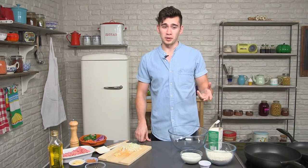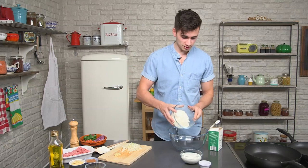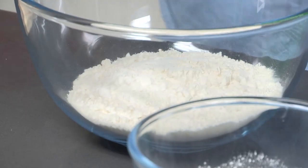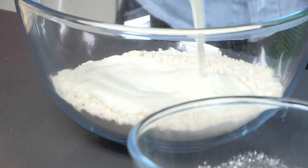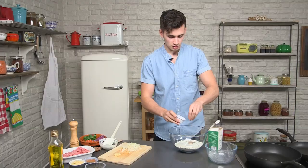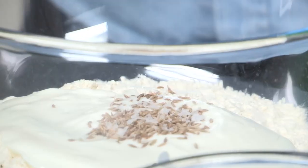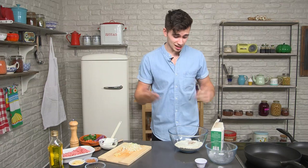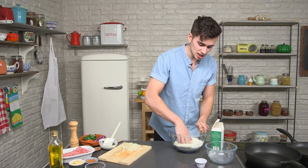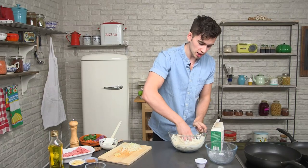First off we're going to get cracking on the flatbread. It's so easy to make — it's just flour, some natural yoghurt, cumin seeds, a good pinch of those, and some salt. It's simply a case of mixing it. I like to get my hands in because then you can feel the consistency of the dough. It shouldn't be too wet and you can always add more yoghurt or more flour accordingly.